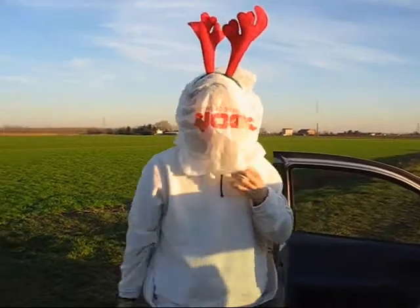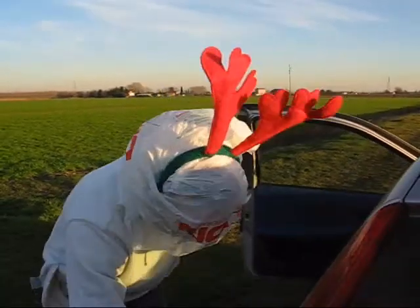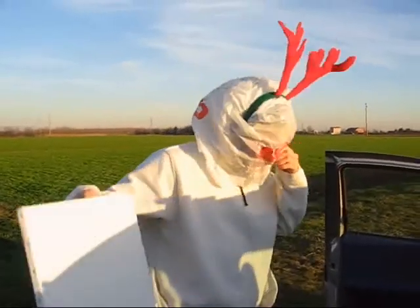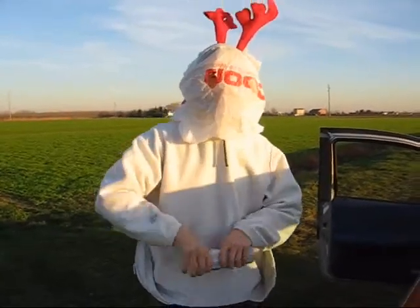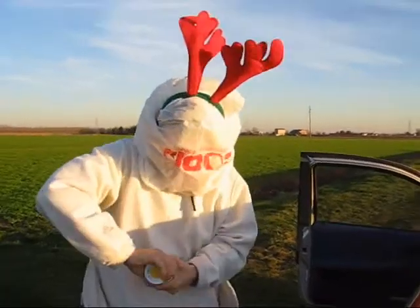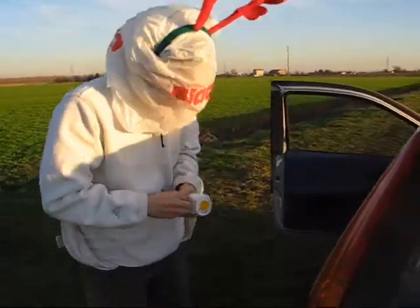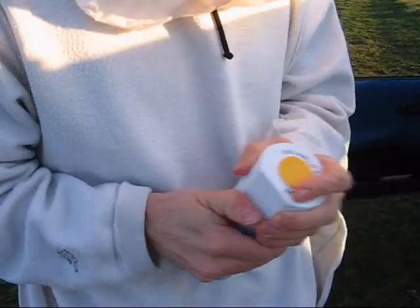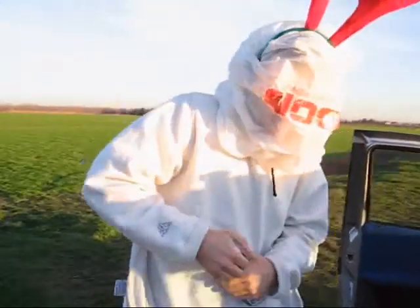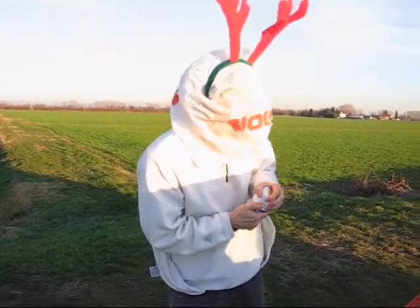First lesson of our course about how to become a contemporary artist. So we have a canvas here and a spray. We use spray because contemporary artists are lazy and especially they don't know how to paint at all.